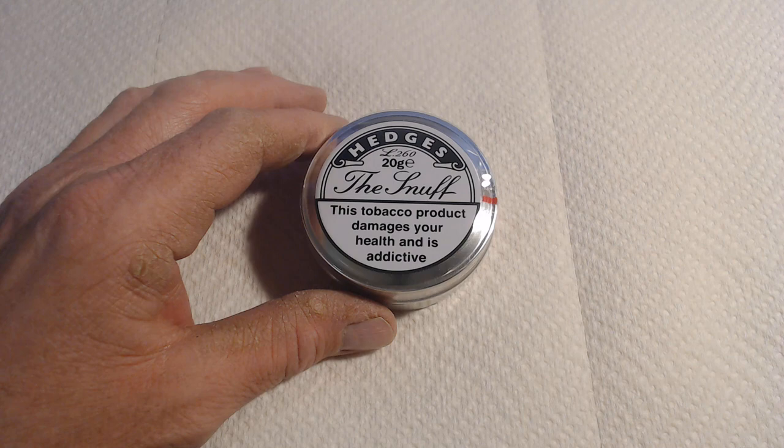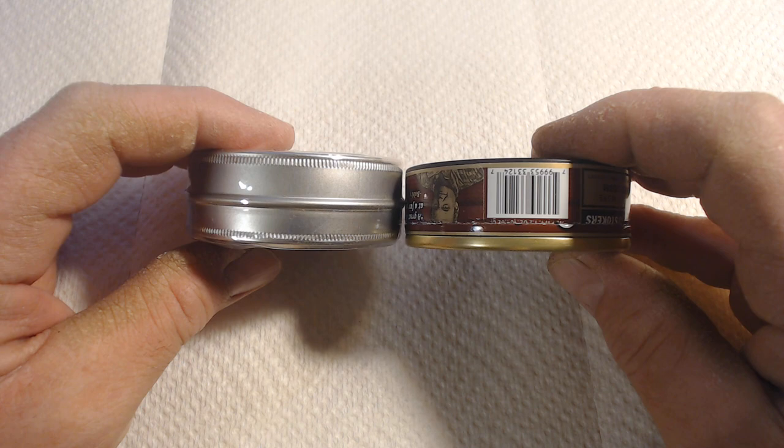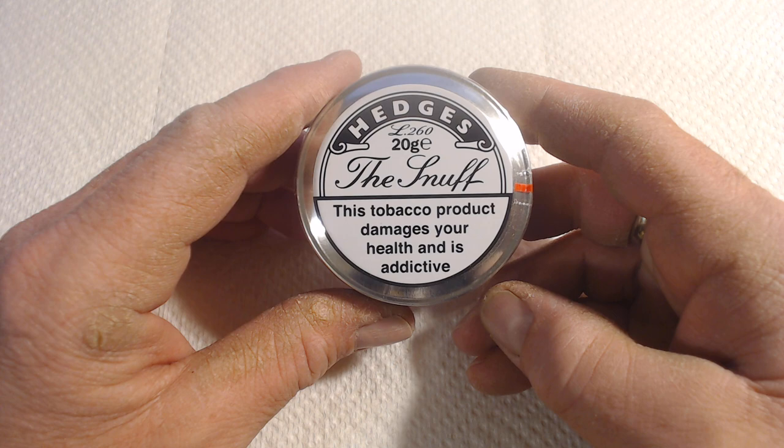Here we are. So it's a fairly good size tin — it is a metal tin. To give you an idea, it's almost the dimensions: a little deeper than a dip can and almost as wide. It does sit inside the rim of the Stoker's can. There's a sticker on the front, and everything is pretty straightforward. With that name, it's about as straightforward as you can get.